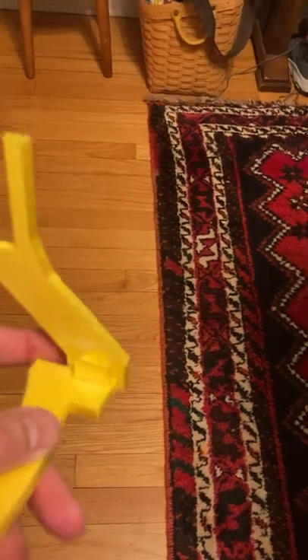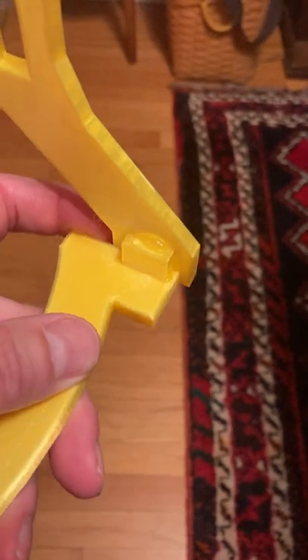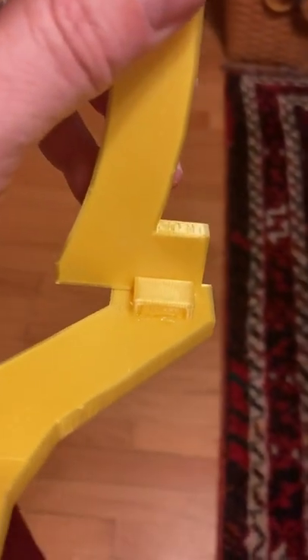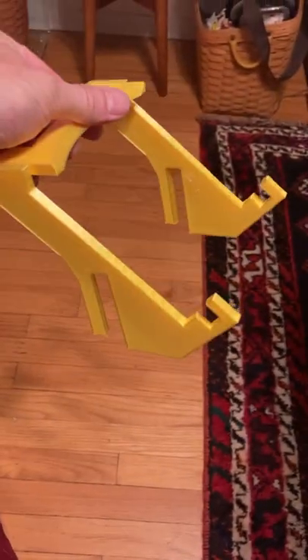The design is pretty weak here on this joint. I had to super glue it — it wasn't going to be strong enough on its own. I've super glued both insertion points so it should be strong enough to hold it now.